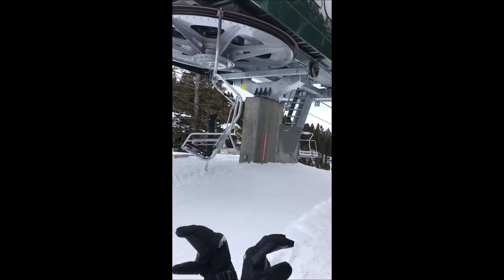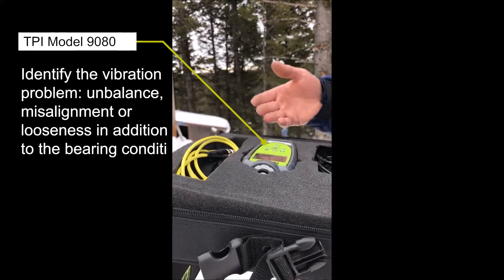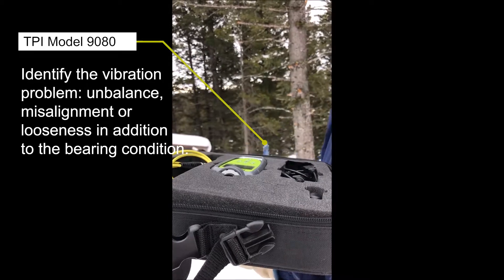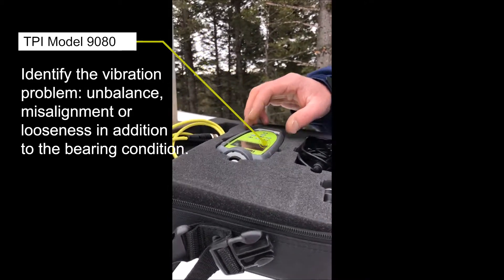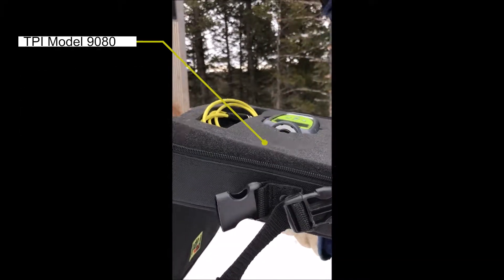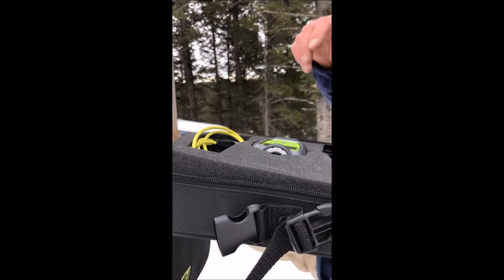It's all about the training kind of thing. We'll take a reading and this thing is really awesome. You just take it back and plug it into the computer and it automatically downloads all your readings. You can set up your different routes and stuff like that. I have it kind of set up for all our different lifts and a couple of different points that we'll take readings on.